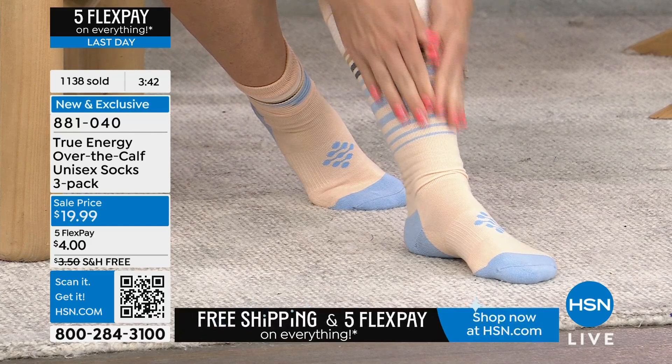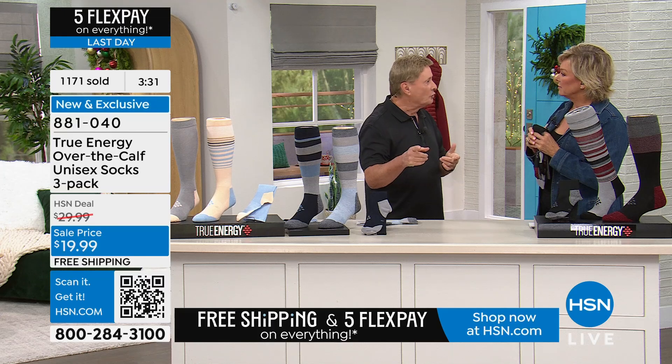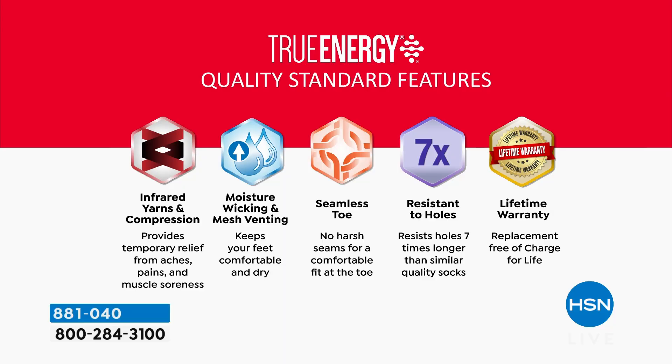If you're just tuning in, this is not like last year's version — there are lots of socks out there, but these are the best. Five reasons that separate these socks: the powerful combination of infrared and compression giving you pain relief plus increased circulation; moisture wicking; comfortable enough to sleep in without overheating; seamless toe with strategically placed comfort throughout; and resisting holes seven times longer than similar quality socks.